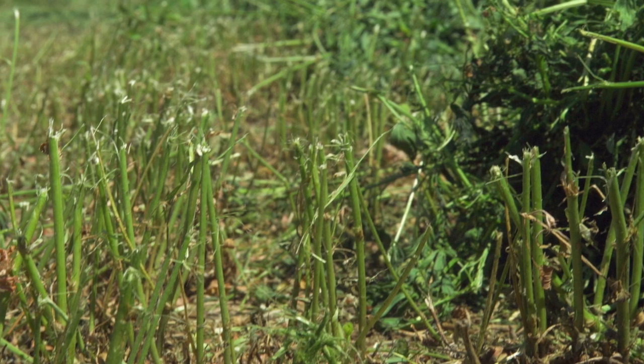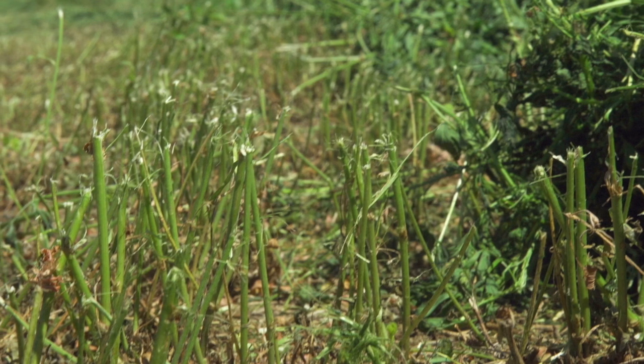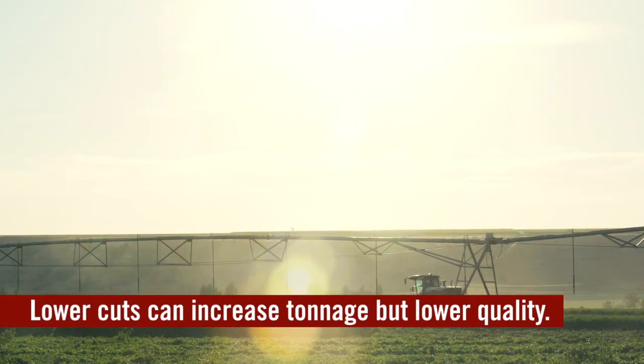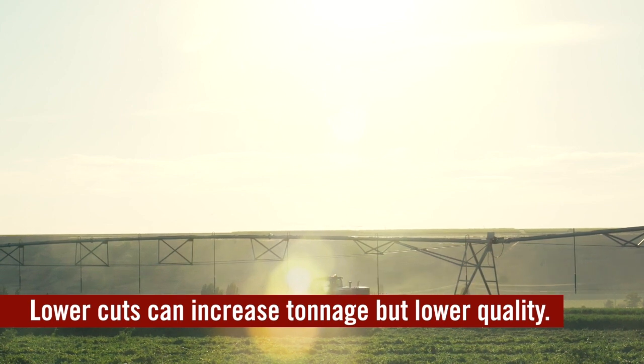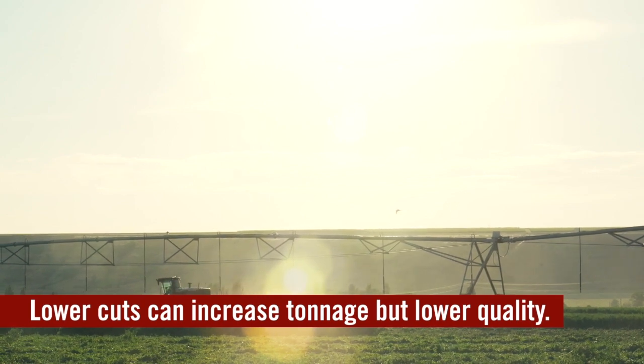The base of the stems are lower in quality than the upper part, so as we cut lower we do get a little bit more tonnage but it's lower quality forage. We have to decide which is more important — the tonnage or the quality. Cut lower for tonnage, higher for quality.